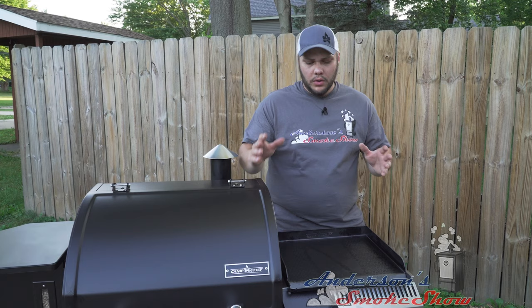This Camp Chef Sidekick can use the 14-inch cooking accessories, so the griddle isn't the only tool you can use. Let's go inside and I'll show you what else they have to offer. We'll navigate to campchef.com, click on the three bars on the upper right-hand side, expand the shop menu, and select Pellet Grills and then Sidekick Accessories.